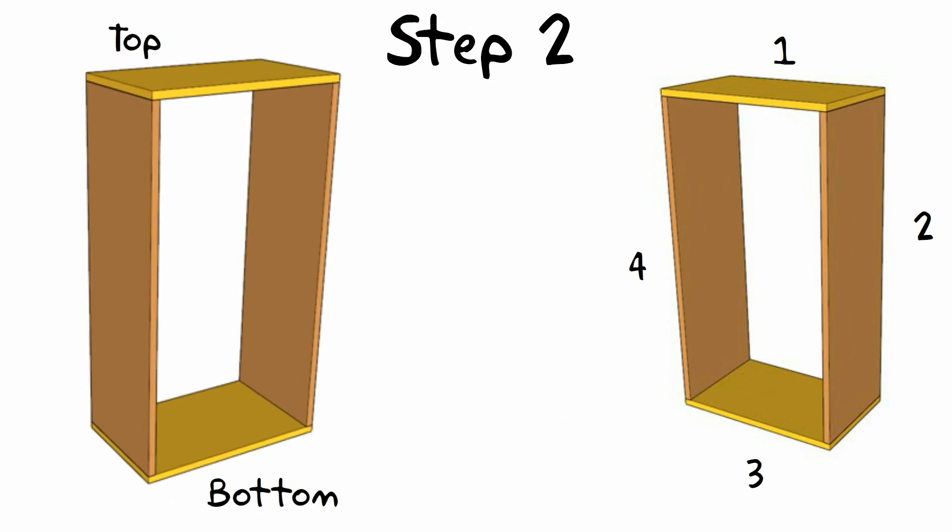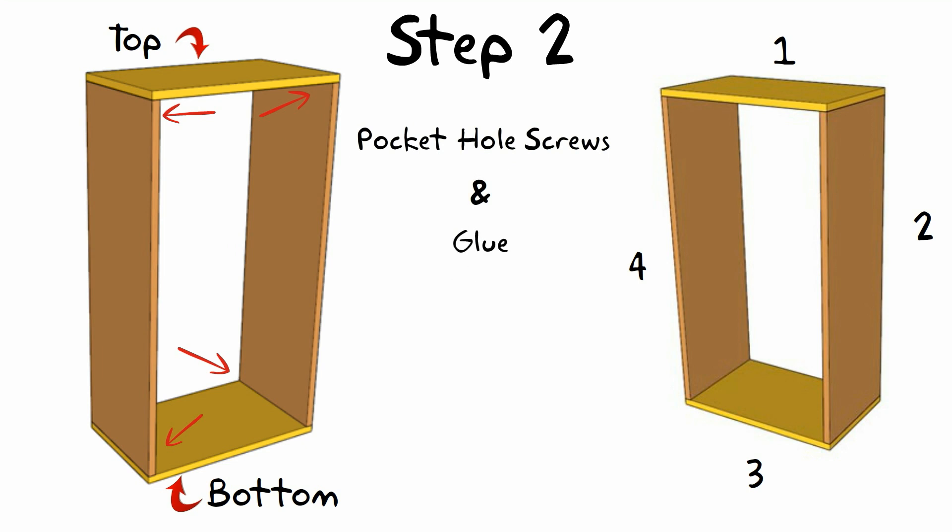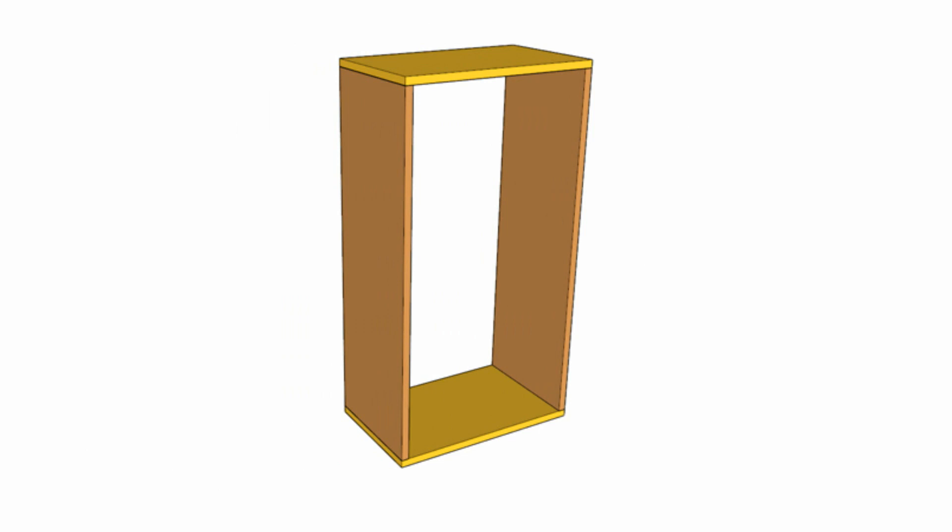Next, attach the top and bottom to the sides. Don't worry, this part is easy. Drill some pocket holes on both ends of both sides — three for each should be good. I like to apply glue between the pieces before securing with screws.